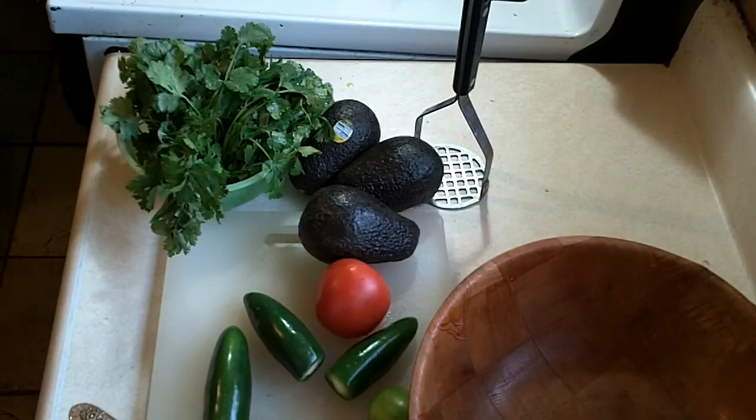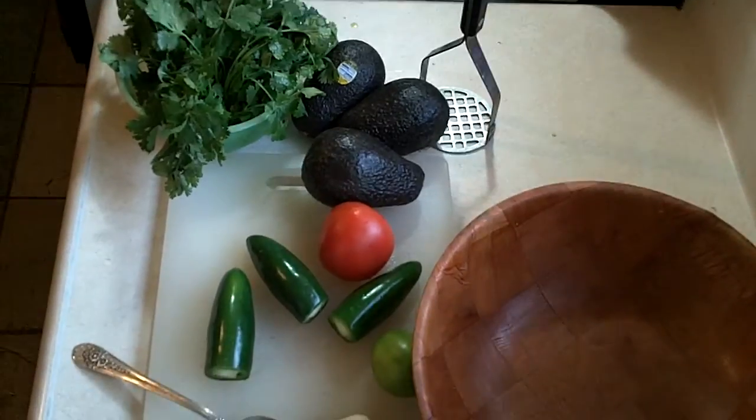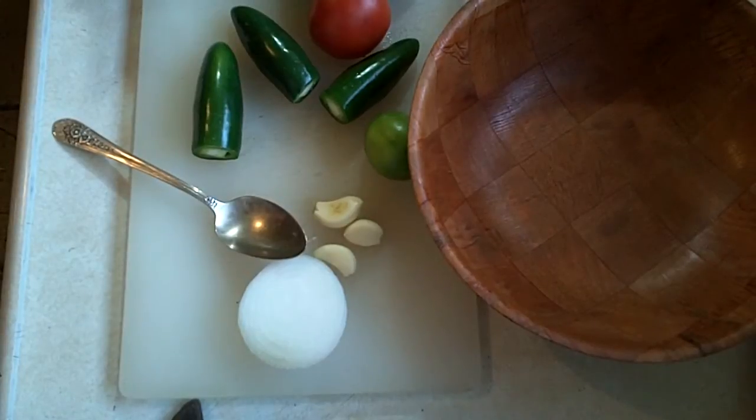What we have here are the main ingredients for guacamole — a very delicious dip, condiment, what have you. Very nutritious for you.